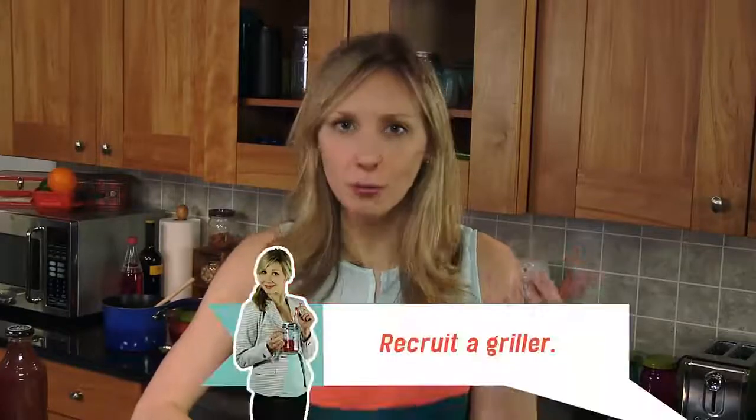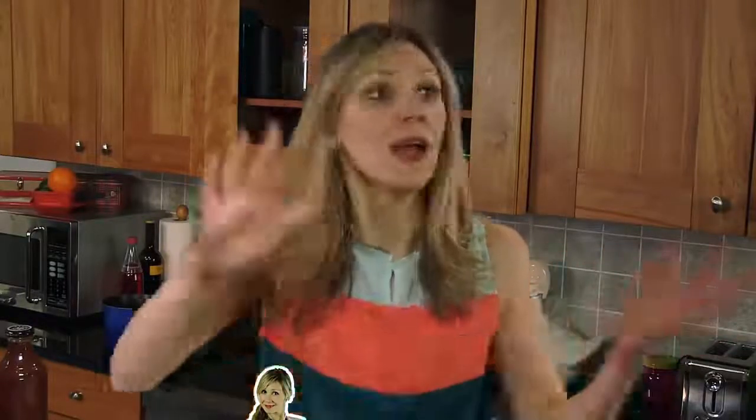Number one: recruit a griller. You can't be in charge of the grill when you have to be responsible for everything else. Find someone who's capable of flipping things when they're burning, and tell them that this pitcher is for them and you'll keep it full for them. So that task is done.